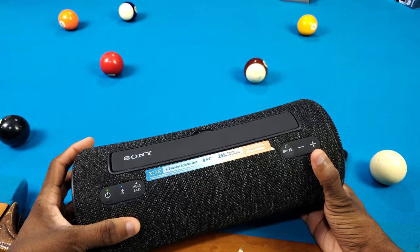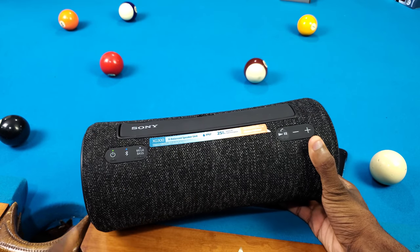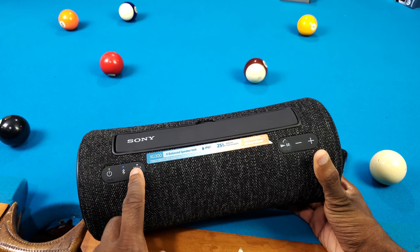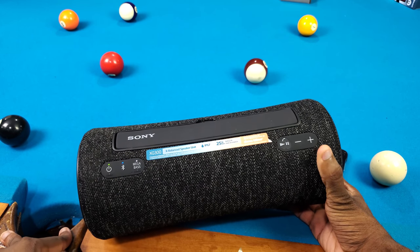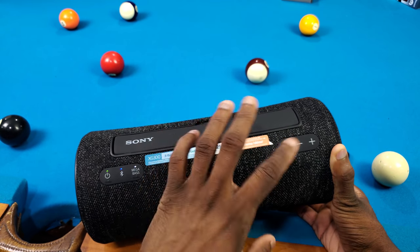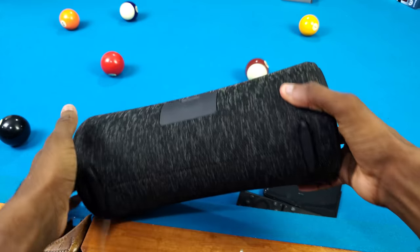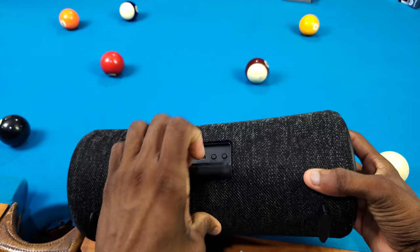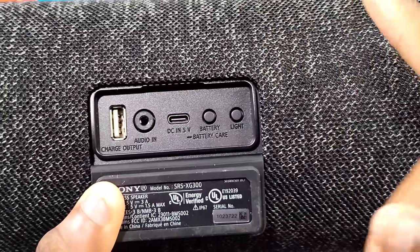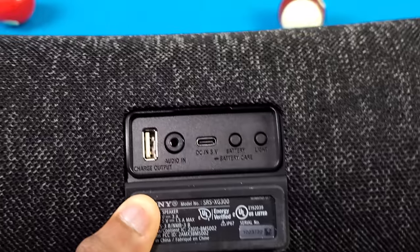Let's look around the speaker. You got the handle here you can pull up, the power button, Bluetooth button, mega bass button to reduce or boost bass. You got play/pause, answer/decline call, volume down and volume up. On the right and left sides you got tweeters, at the bottom some feet. On the back you got a USB-A port to charge your phone, audio in, and a USB-C DC input — you'll need a bigger charger for this thing.